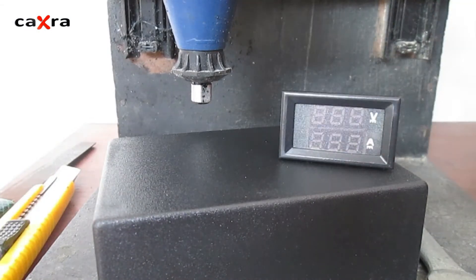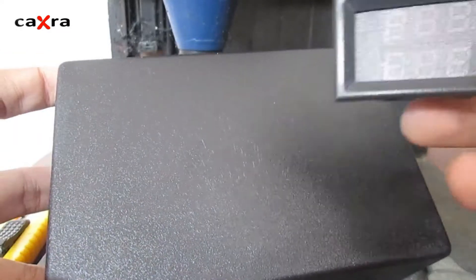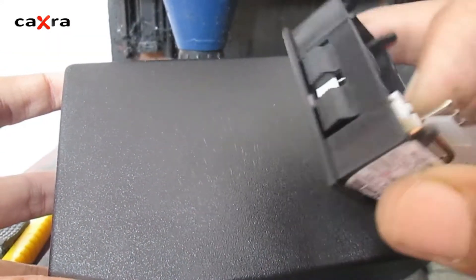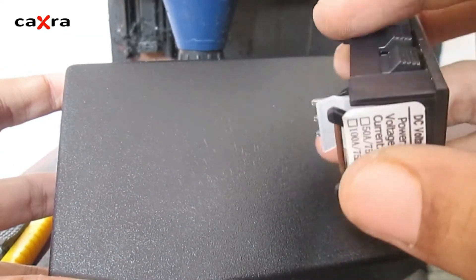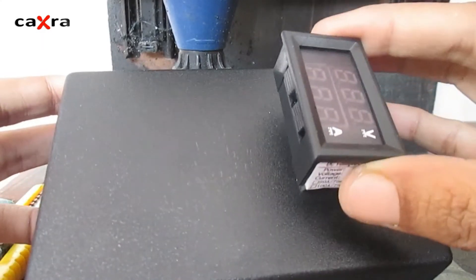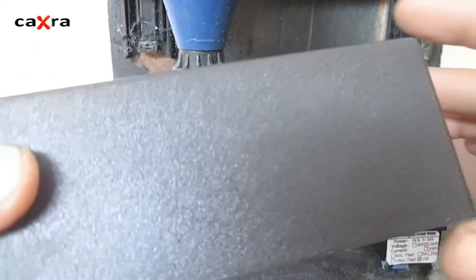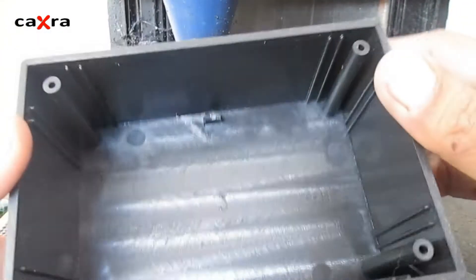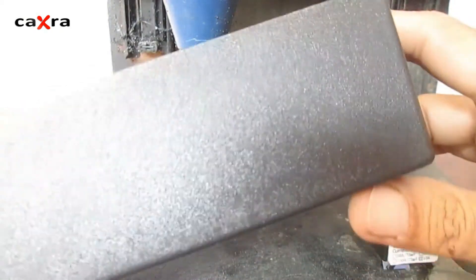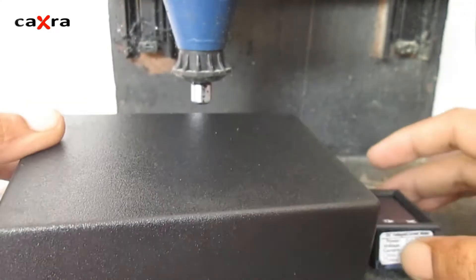When you want to install a panel like this, we automatically have to punch a hole in this box. There are many ways to punch holes in this plastic box. Here I will show one of the ways that I think is the most practical and easy to do.